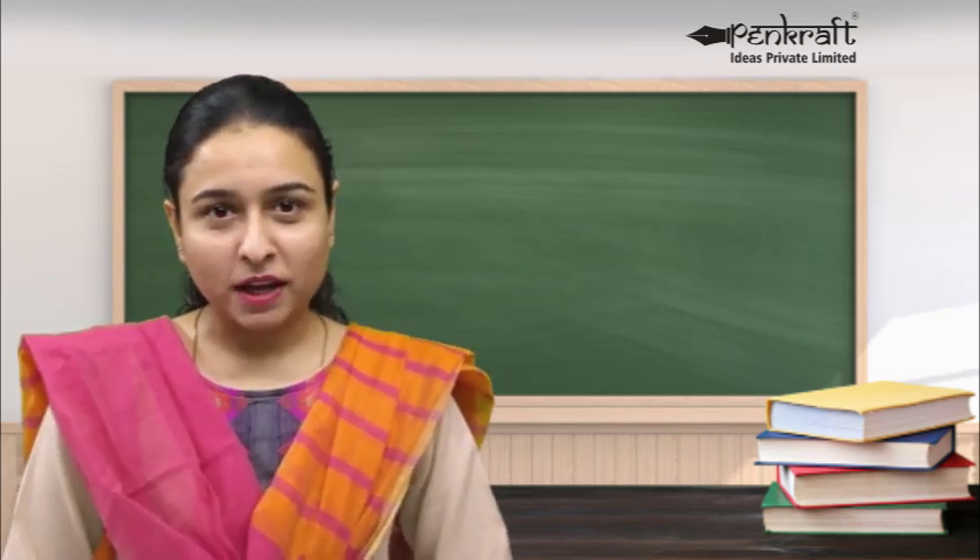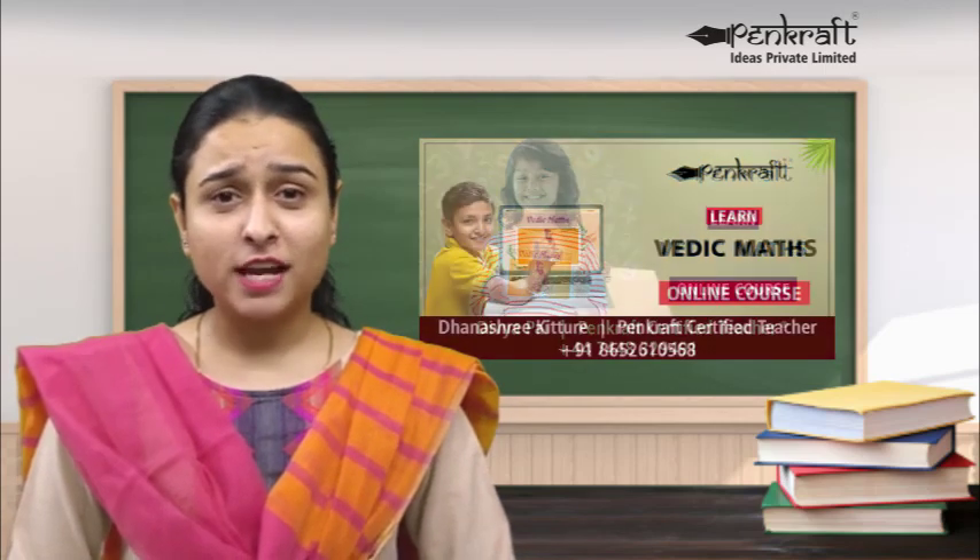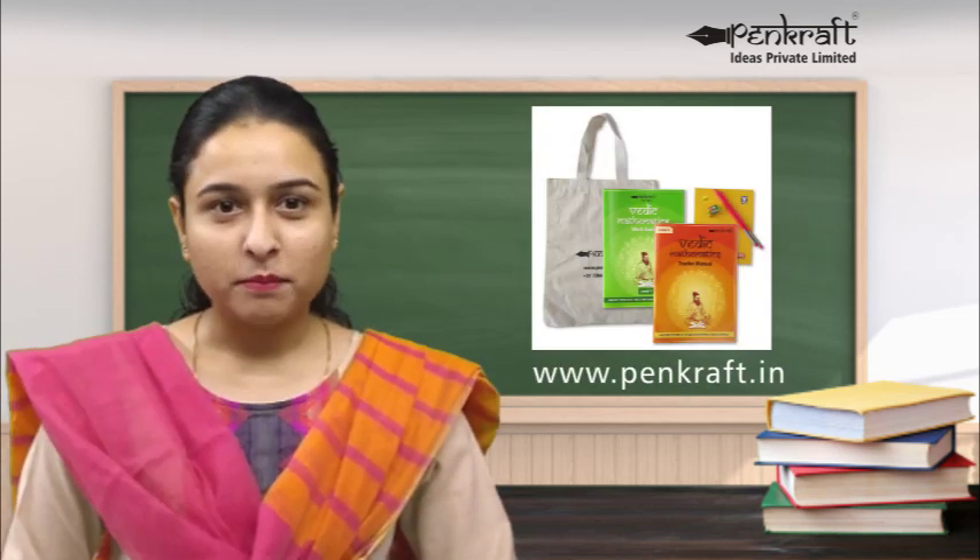Once you complete the training and become a Pencraft certified teacher, Pencraft helps you start your own home-based classes for Pencraft Vedic Maths. You can also teach Vedic Maths online to students already registered on the Pencraft portal. Pencraft provides lifetime free creative and advertising support, charges no royalty, and you are free to decide the fee you want to charge students. Pencraft Vedic Maths books can be bought on Pencraft's website at discounted prices. Certified teachers who perform well have the chance of being designated Pencraft Master Trainers, wherein they can train other teachers too, apart from regular student classes.